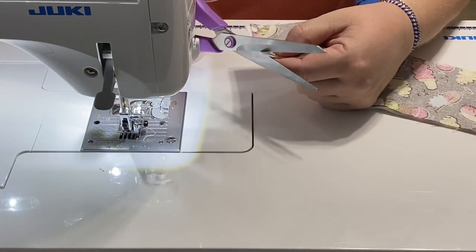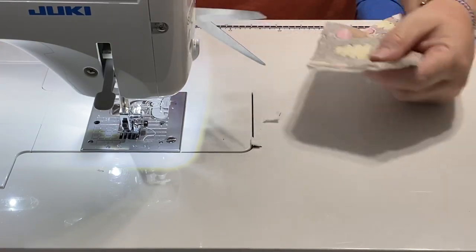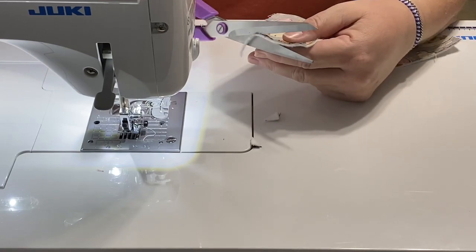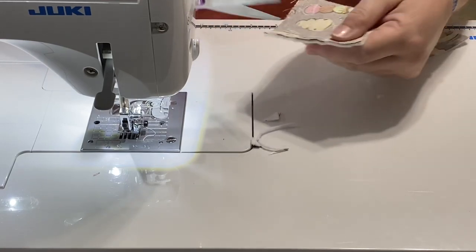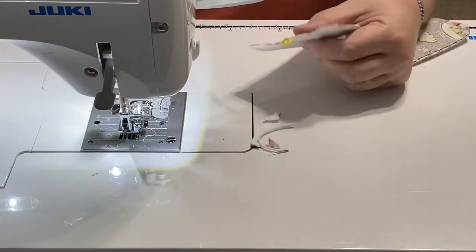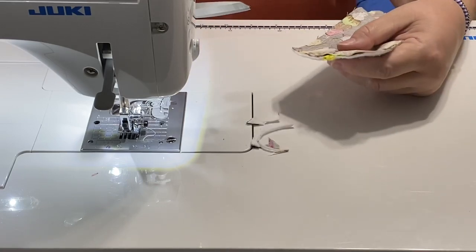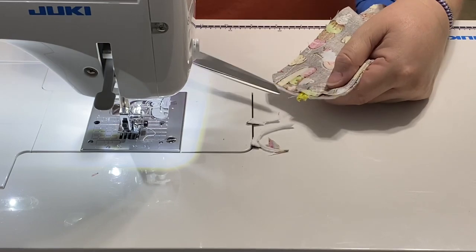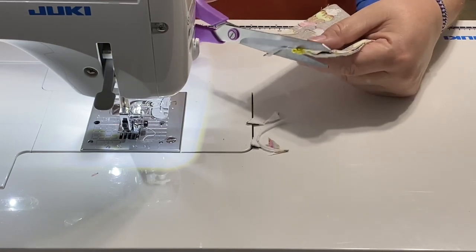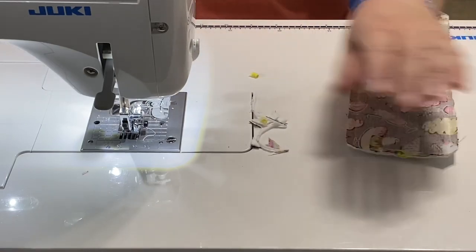I hadn't thought about using a Sham-Wow until we started talking — it just popped into my head. That would be a really good idea as something nice and absorbent on the inside in addition to or instead of batting, and it would still be washable. Now I'm just trimming off my corners to avoid extra bulk, and trimming any excess fabric or elastic that may be sticking out.